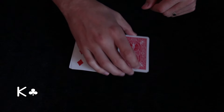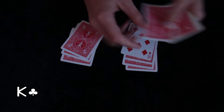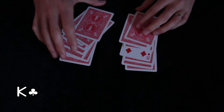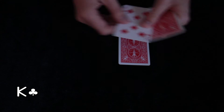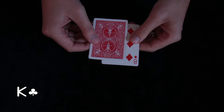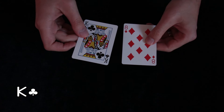Now the spectator will cut the deck and we will create two piles. We can see that our helper card is over here, so we can eliminate this pile and continue. Now we can eliminate this pile, and we will do it one more time. And we are left with just one card, which is the King of Clubs.